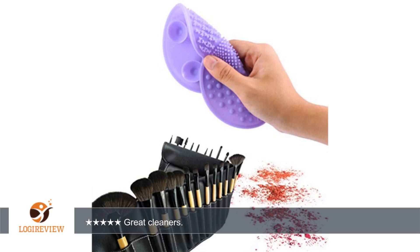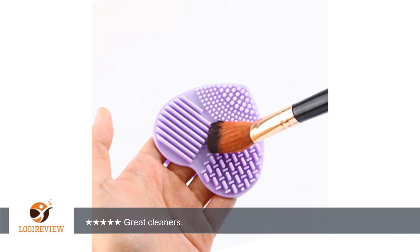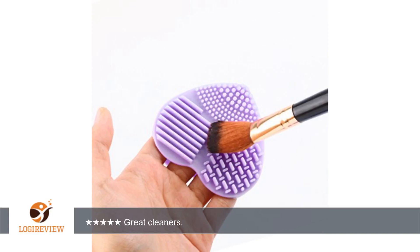Plus, I use a sponge for my base makeup and I got a great suds out of that. They came completely clean. When I rinsed, I wiped each brush on a white towel and no makeup was left in any of the brushes or the sponge that I used. I highly recommend these makeup brush cleaners by Isara.